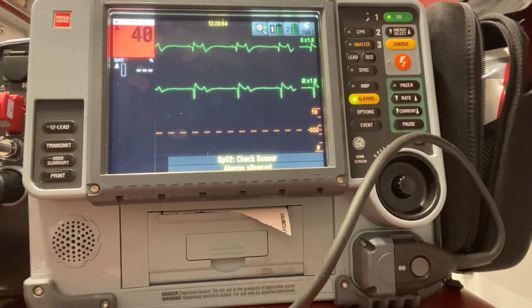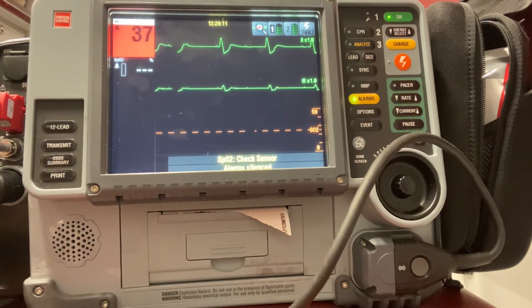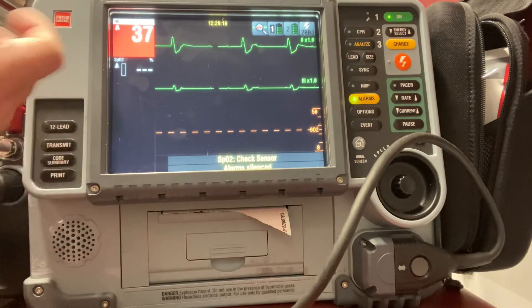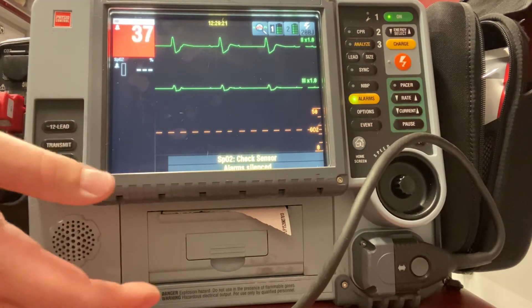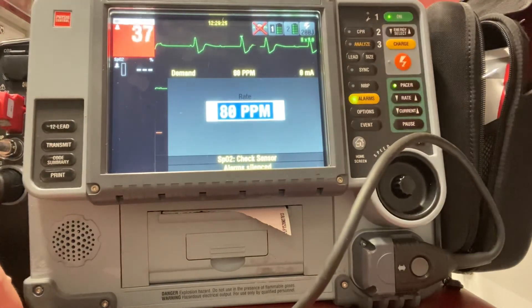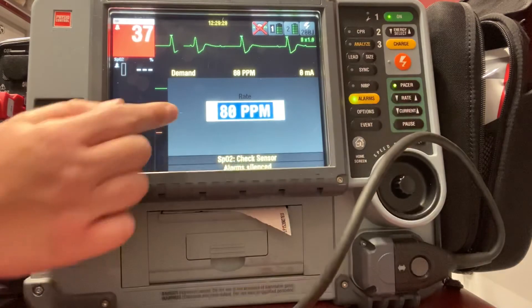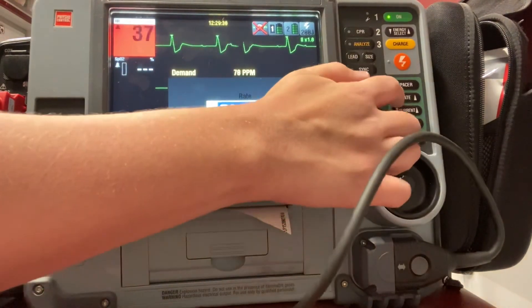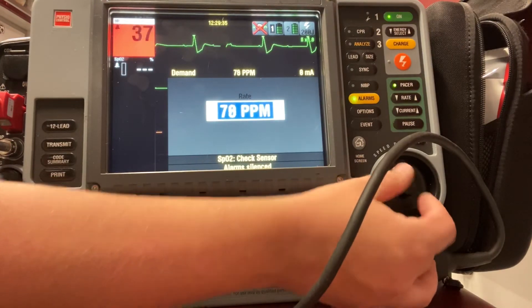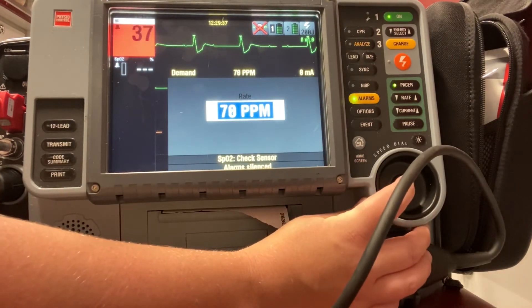Now I want to show you the process one more time, and I'll do it with a heart block this time. Pacing works with any bradycardic rhythm as long as you can get capture. This is a third degree heart block and it's very bradycardic at 37 beats per minute. This patient is very symptomatic, so again I want to pace them. I'm going to press pacer — it's going to prompt me to set my pulse per minute using the toggle or the dial. I'm going to go down to 70 pulse per minute and press in on the dial.